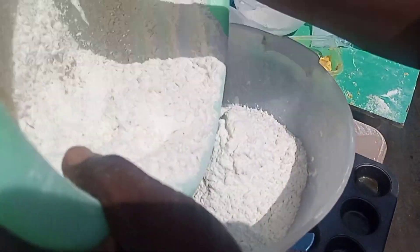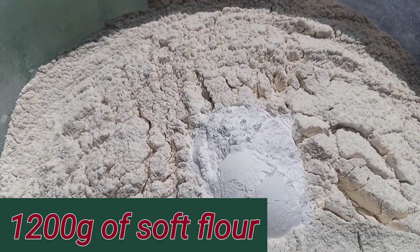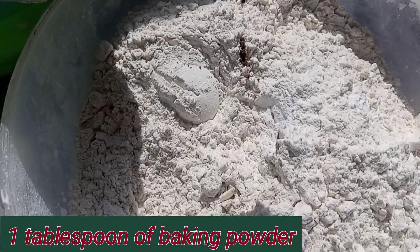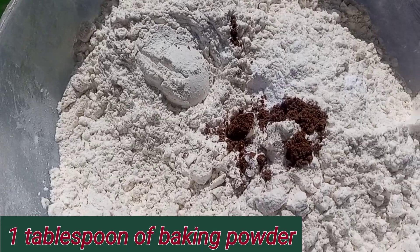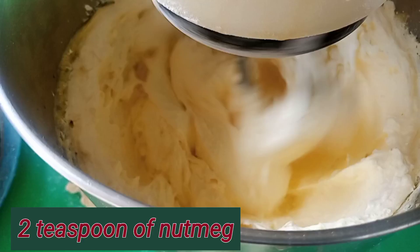And then we will add our flour. This flour is 1,200 grams. And then we are using 1 tablespoon of baking powder and then 2 teaspoons of nutmeg.